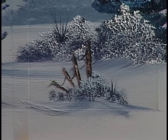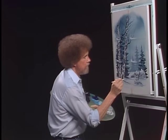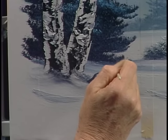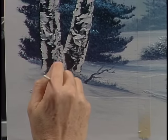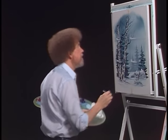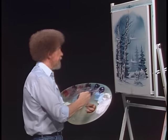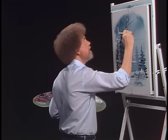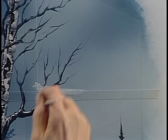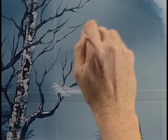Now I can go back and put a few more little sticks and twigs in there — maybe there's one down here, or a wiggly one. Let your hand just sort of jerk around a little bit and make all them little weird sticks and things, because they're always there. They sort of stick up through the snow — wherever you want them to be.